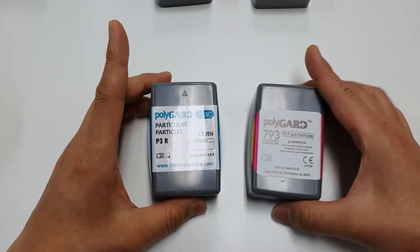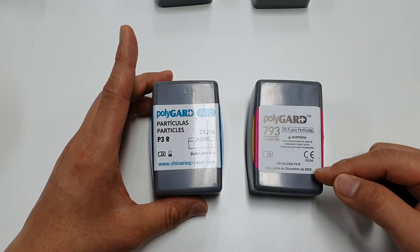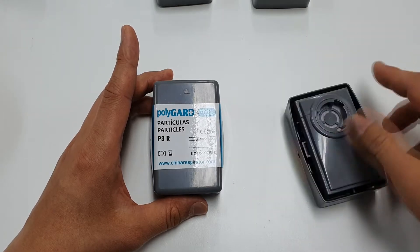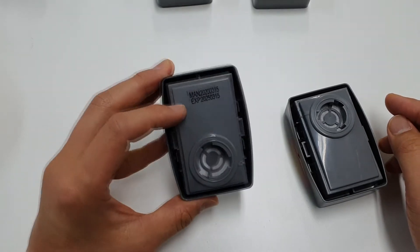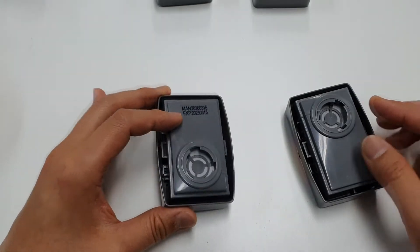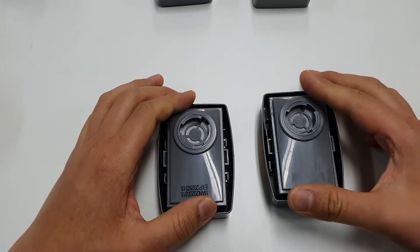The label has been changed. The manufacturing information and service life are now on the product itself — on the back side there was nothing before, but the new version has the manufacturing information there. It is much easier to identify the expiry date. The service life is the same: five years. So this is the upgraded version.